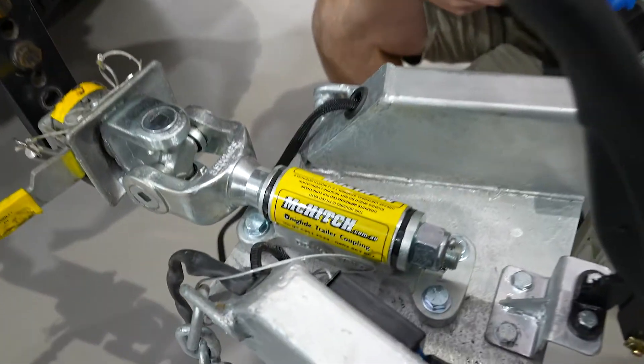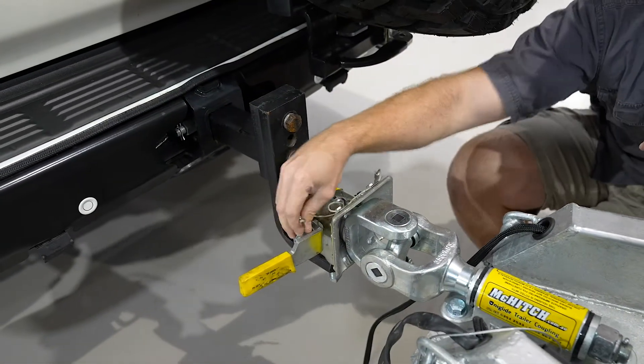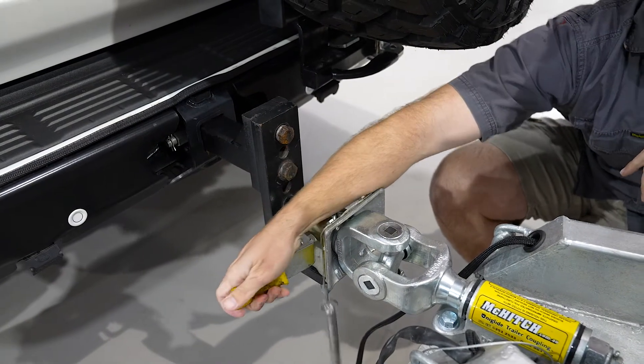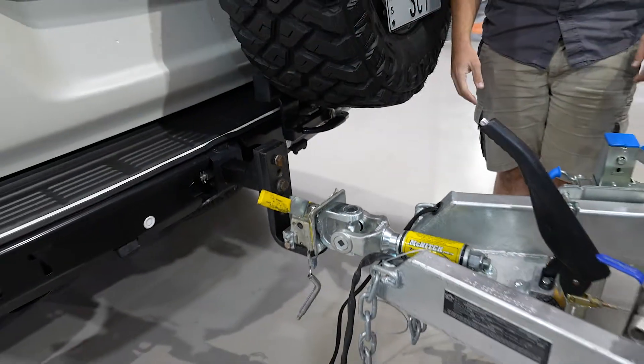So how do we unhook it? Well, it's just as easy. All I'm going to do is take the circlip out, grip the pin out. As you'll see, when I lift the handle up, it locks open. Then I'm going to jump in the car and drive straight off.